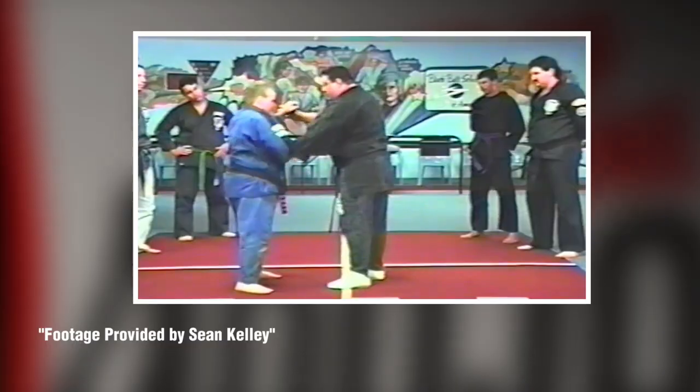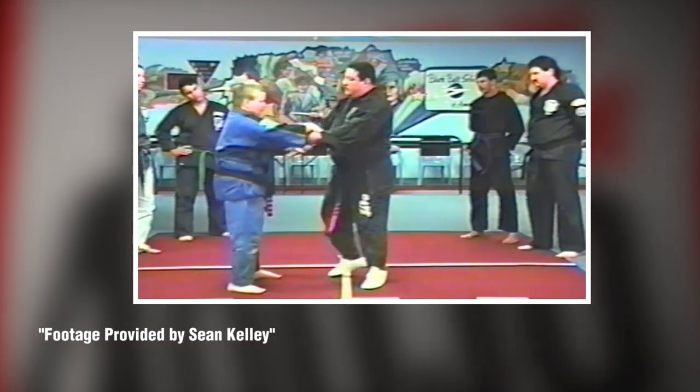Today we're going to go basic level with this concept because the truth of the matter is, like most techniques, you could spend a lot of time and do deep dives on them, so we're kind of sticking to surface level here. We're going to look at briefly what it is, the pros and cons of training with sticky hands, how we might see it exist in some other martial arts, and in the end, is it worth training in at all?